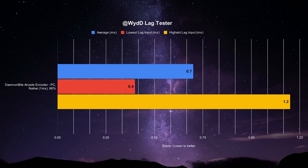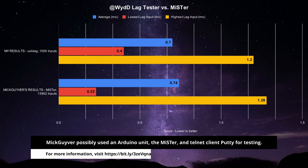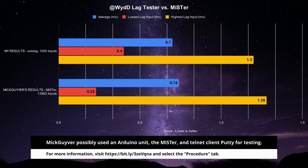The Daemonbite is outputting an average of 0.7ms with the highest input recorded at 1.2ms and the lowest at 0.4ms. It's also 96% likely that an input from the encoder will output within the frame of it being triggered. Note that my test was done in 1000 inputs while Mick Guyber's was done in 13,962. Aside from that, as well as the slightly higher minimum recorded input and the results not displaying hundredths, I can say that my results seem very close to what the designer had.